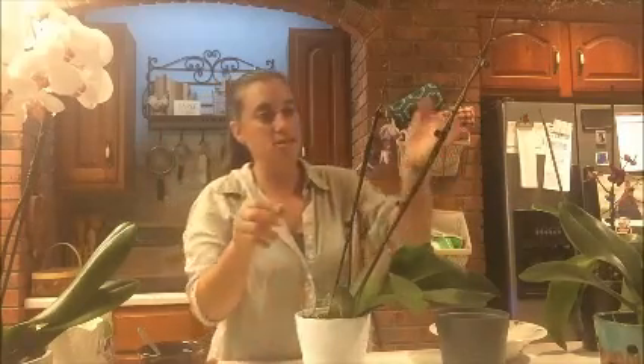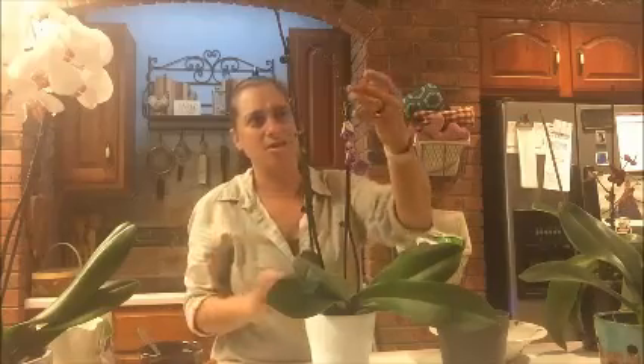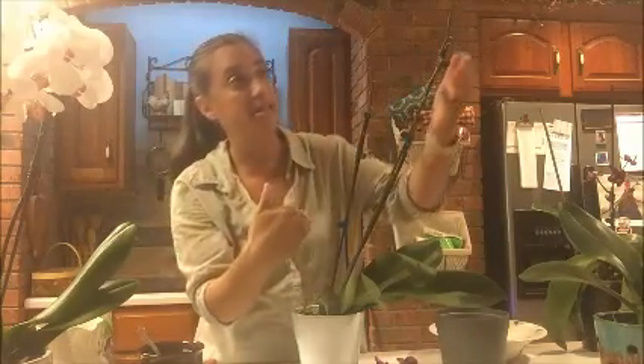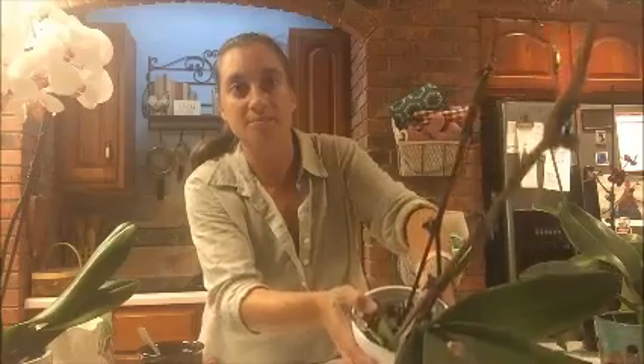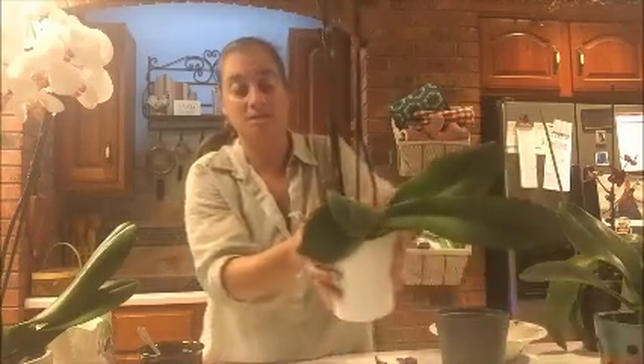Now, what to do when your orchid drops its blooms. I have a friend who threw her orchid away when the blooms fell off and the stem started going brown — she thought it was done forever. Don't do that! You can see on this one the blooms have started to wilt after almost two months of blooming. You can wait for them to fall off or just pull them off — if they don't come off easily, they're not ready. I'm not cutting back these stems yet because right at the very tip of this stem, something is starting to grow — either a new bloom or a new stem.